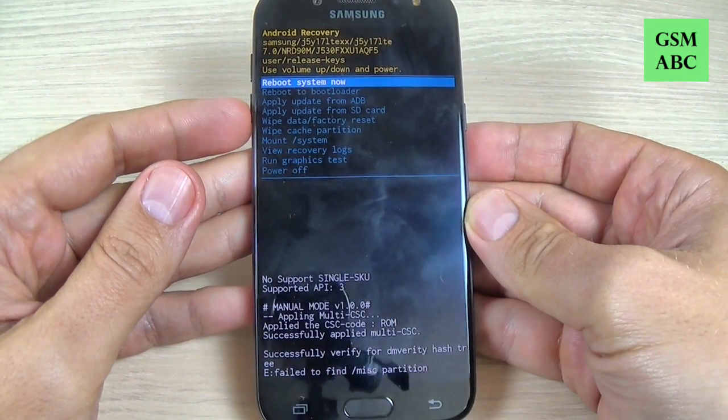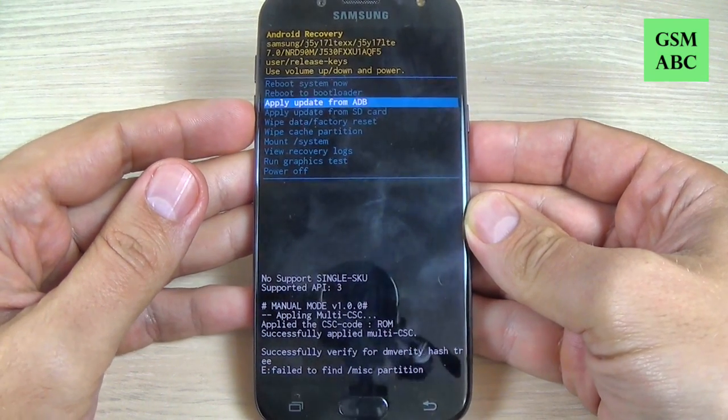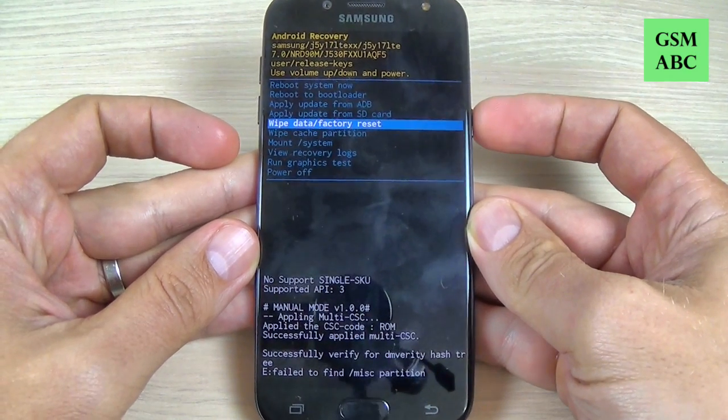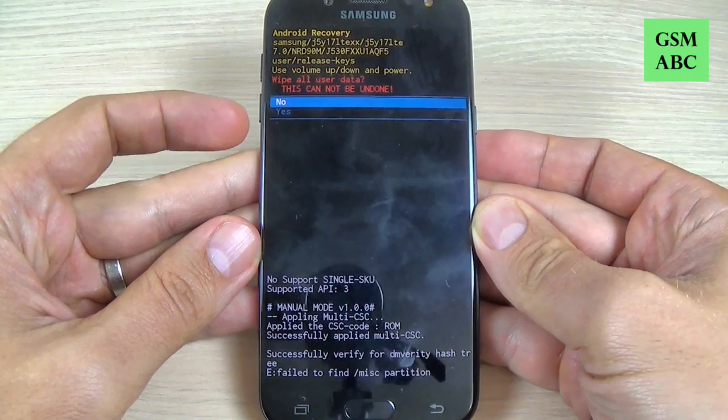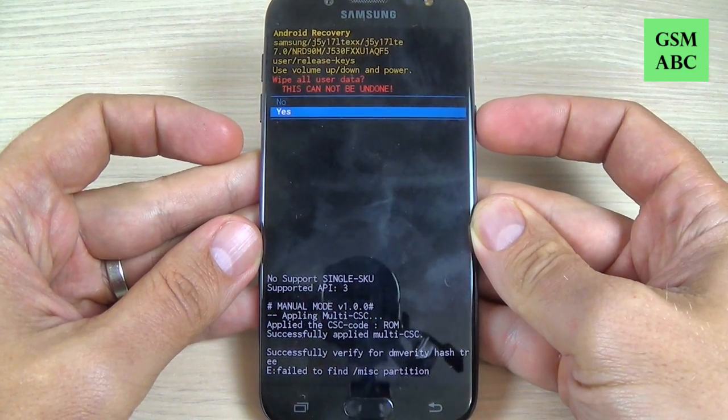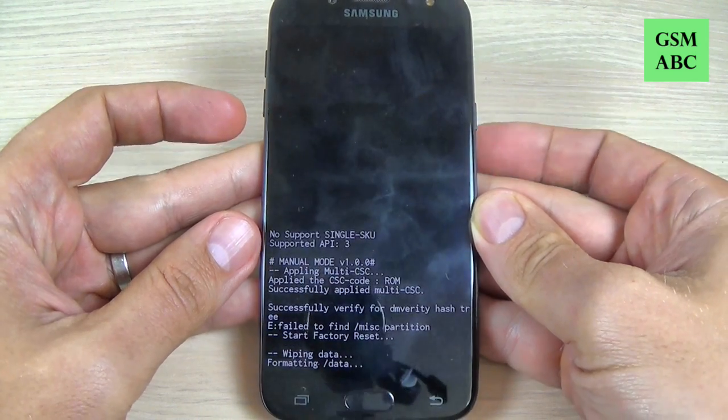Hi guys and welcome back on GSM ABC YouTube channel. In this tutorial I will show you how to hard reset your Samsung G5 2017, and the method is the same for G3 and G7 2017. So let's do it.